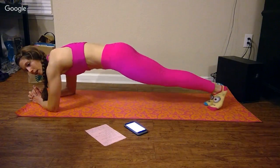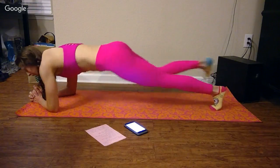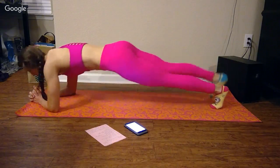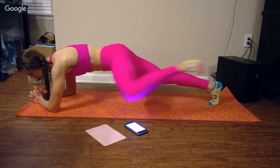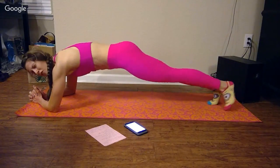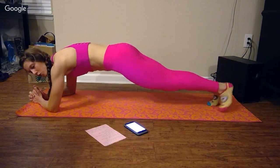Plank knee to elbow. I should have broken these up a little bit more — this is tough. Knee to elbow, knee to elbow. If you need a break or need to do a more beginner exercise, drop to your knees.